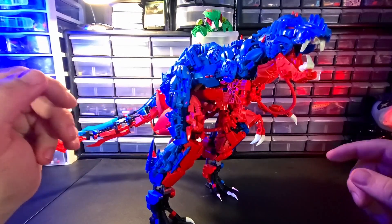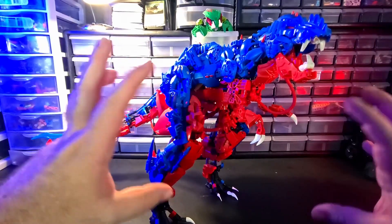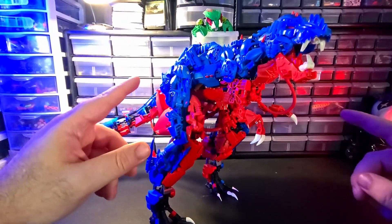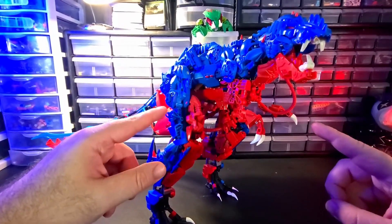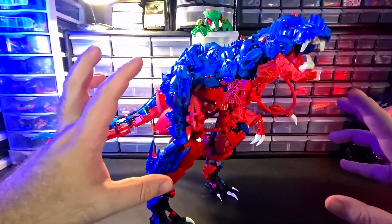The reason I am reviewing it, even though I already have a review, is: one, I'm doing it in the Dave's Desk style. Two, this MOC has gotten a huge upgrade. I've revamped a bunch of things, and I want to talk about all of that.